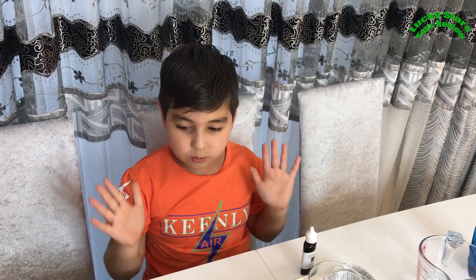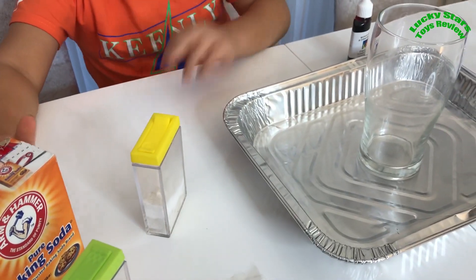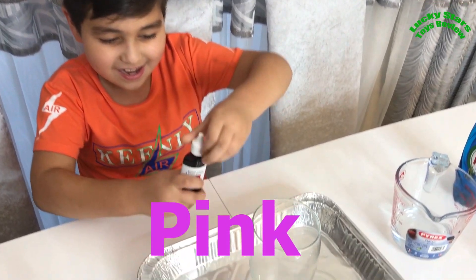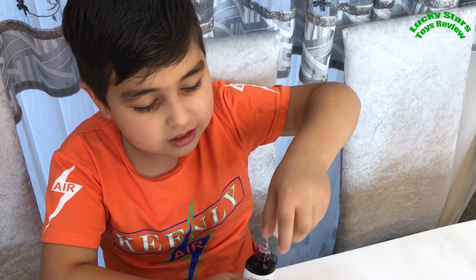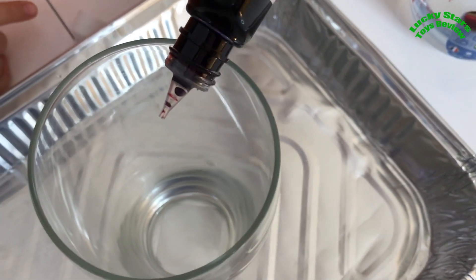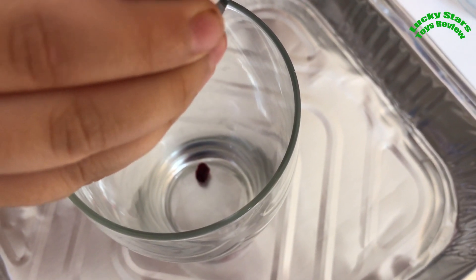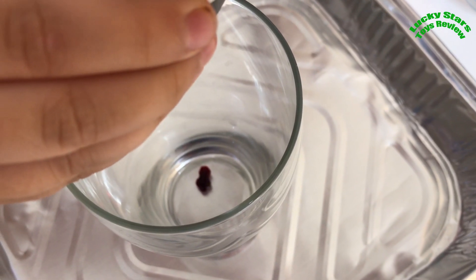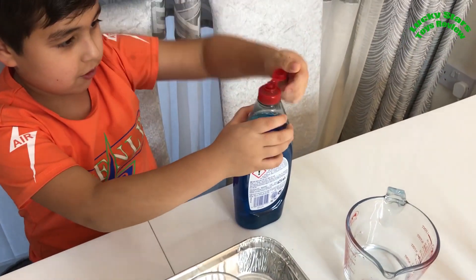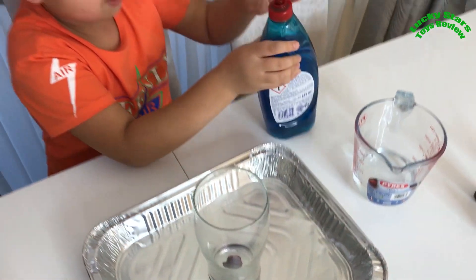Okay, so we're going to do the next one. In this one we added a little bit more baking soda. First we need to put in the food colouring and I choose pink. Because the other one didn't have that much colour, I'm going to put in four drops this time. One, two, three, four. That should be enough.